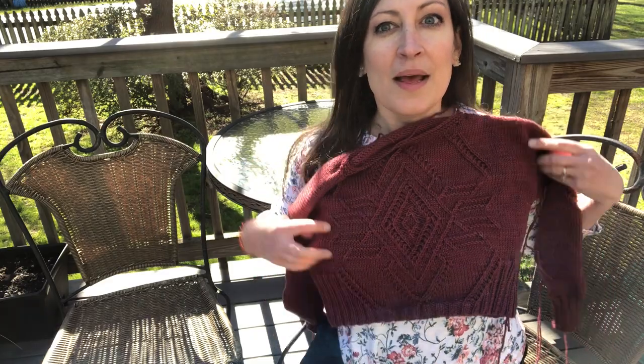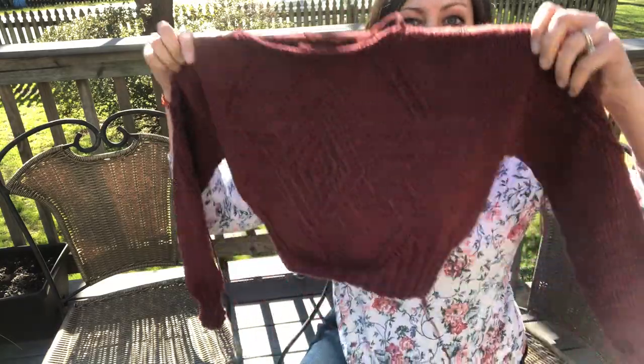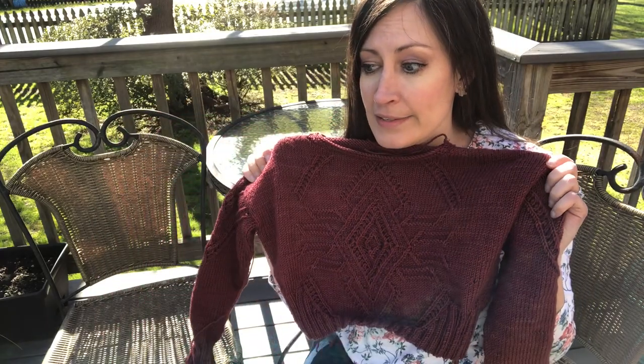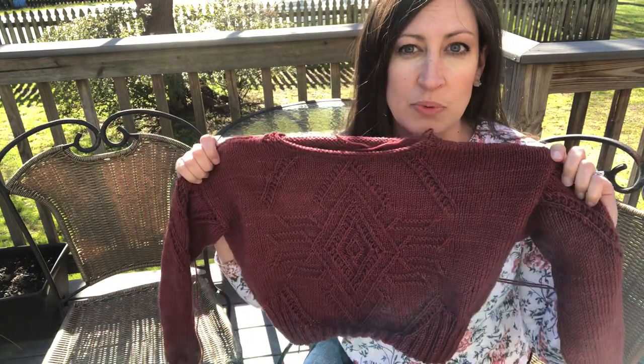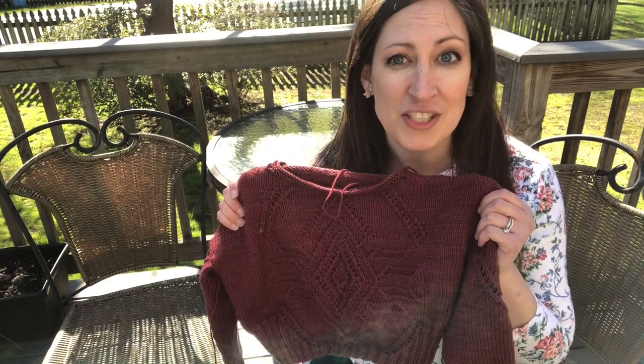I love this sweater — it is so cute. I love the twisted stitch design. It's supposed to be boxy and loose fitting with fitted sleeves, but right now it fits my six-year-old Owen. I might need to give this to one of my nieces. I'm going to block it, and I thought it would be really fun to do an experiment to see how much this is going to grow.